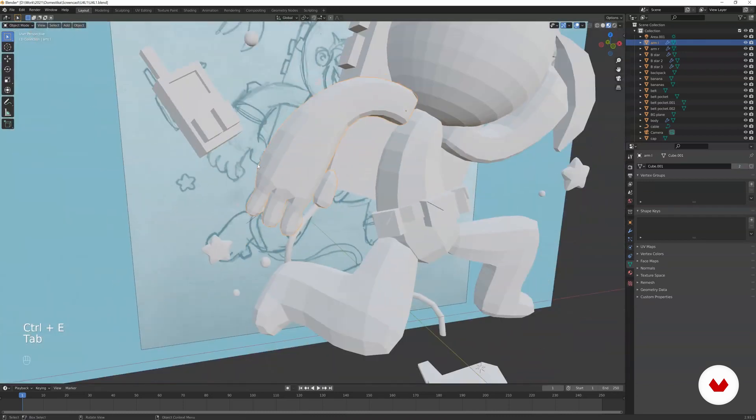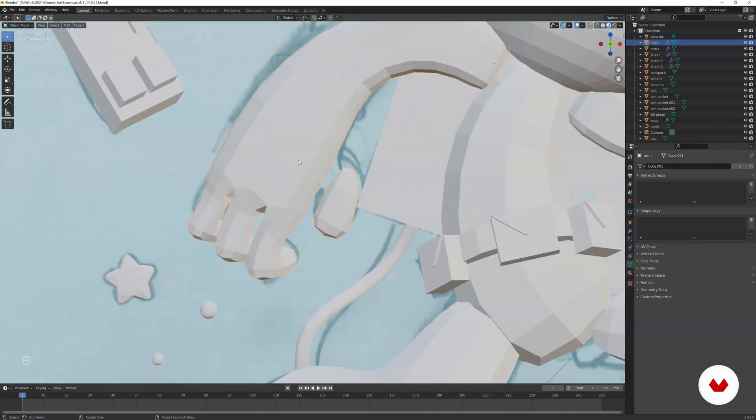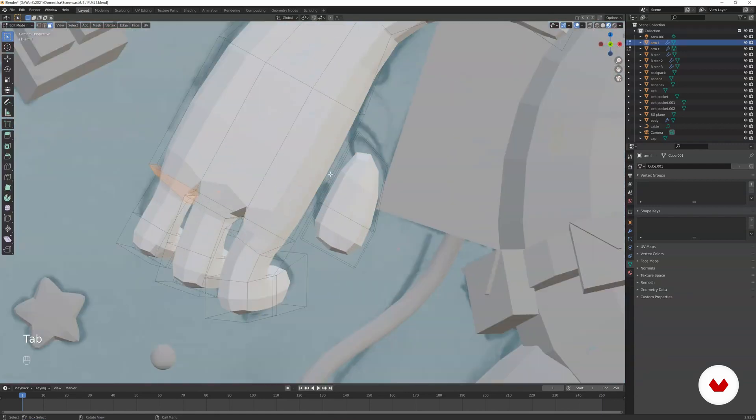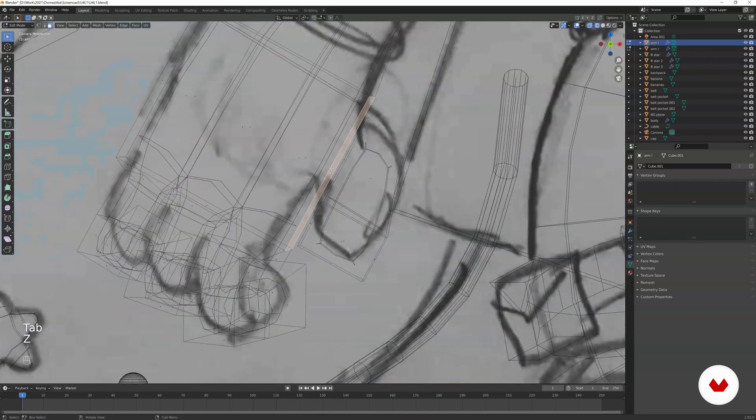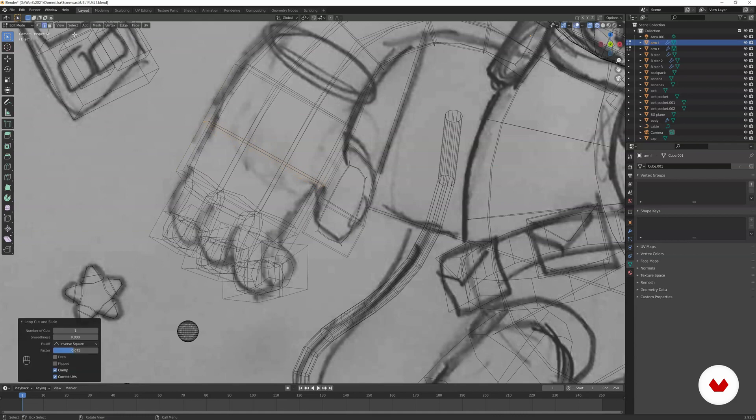Do the same for the thumb. In edit mode, if you select this polygon it's quite large, so it's better to use the edge loop function first — slide it into position — then select this polygon and the base, then bridge edge loops.